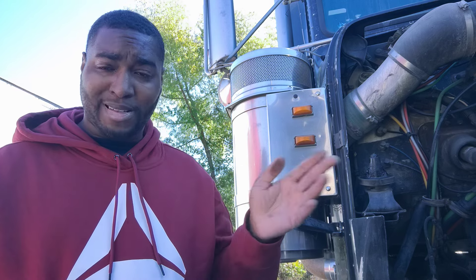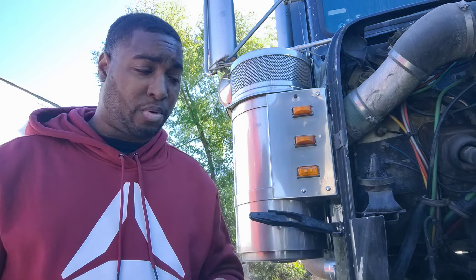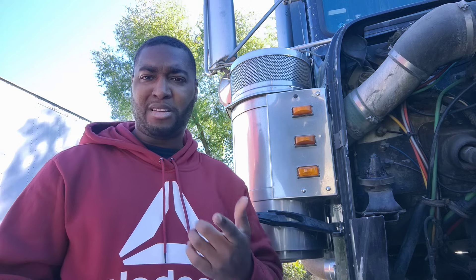I wouldn't sign any insurance policy past $10,000 — this is my third insurance policy and I wouldn't go past $10,000. I started with Progressive; they gave me a dirt cheap, $10,000 quote. Then the second year when I renewed, the economy went bad and Progressive came back with a $24,000 quote. Did I sign it? No. I went over to Great West and got another $10,000 policy.